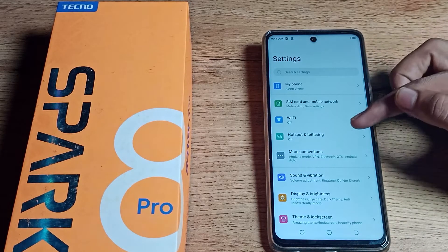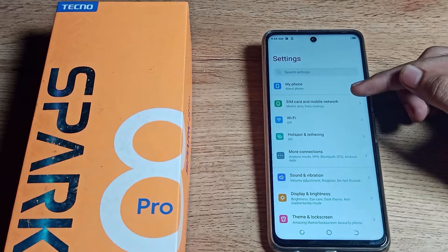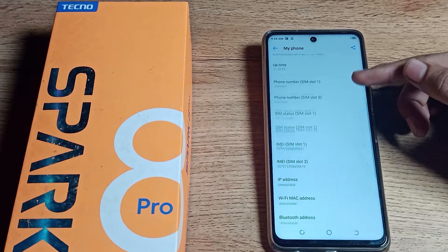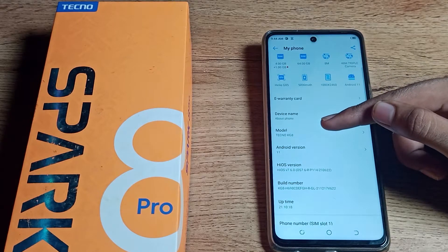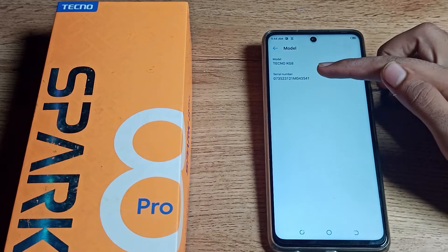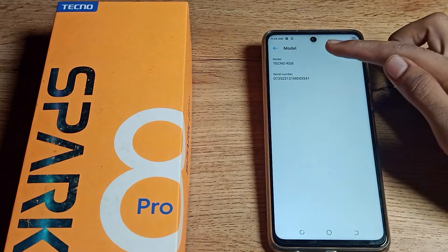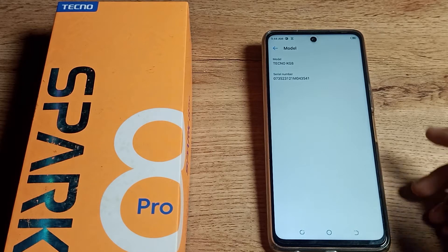First of all, open your phone Settings. As you can see, go into Settings on your Techno phone, then click on 'My Phone' and scroll down. You will see the serial number option. Tap on your model number setting and you can see your serial number there. You can also check your model number from here.